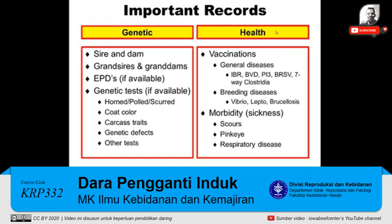You can also look for some important health records. We'd like to look for what was their vaccination record for general diseases such as IBR, BVD, PI3, and others. There are also some breeding diseases that you would like to see she has been vaccinated for — vibrio, lepto, and brucellosis. You might also want to check to see how many times this heifer's been sick and what kind of sickness — did she have scours, pink eye, or respiratory disease?